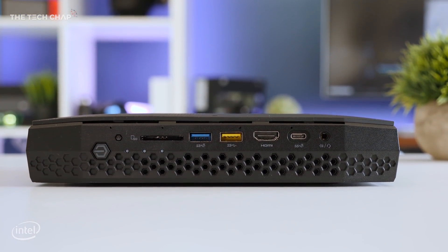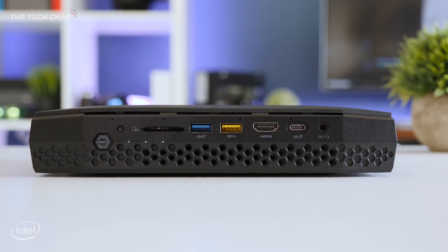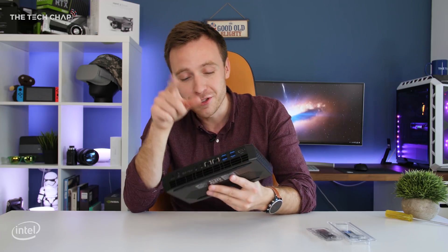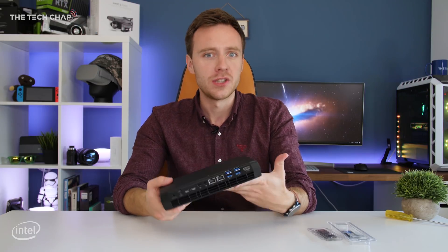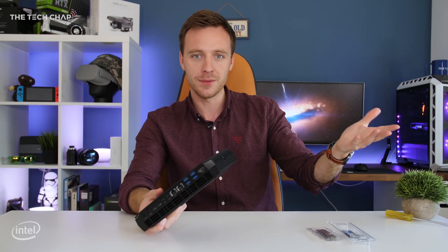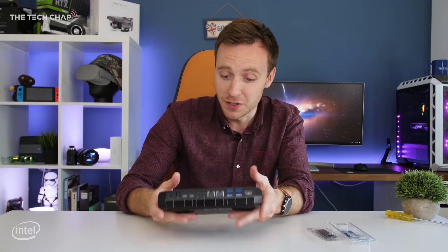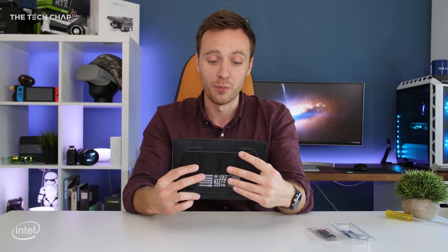That's the i7-8809G, which comes with a Radeon RX Vega M GH graphics chip actually built into it. Ports-wise, we have pretty much everything in the known universe — Intel have really packed this thing to the brim with I/O, including three USB-C ports, two of which are Thunderbolt 3 so you can hook up an external graphics card if you want even more power. There's also a headphone jack, power, and even two gigabit LAN ports. Intel have really made this something that a pro user would want — that is a lot of ports.